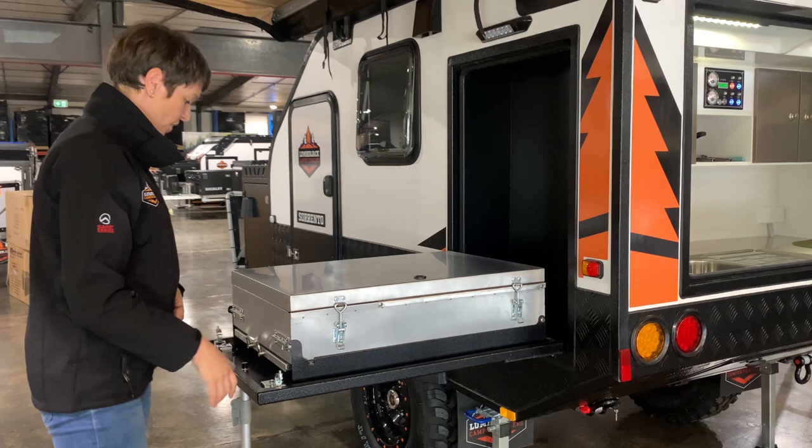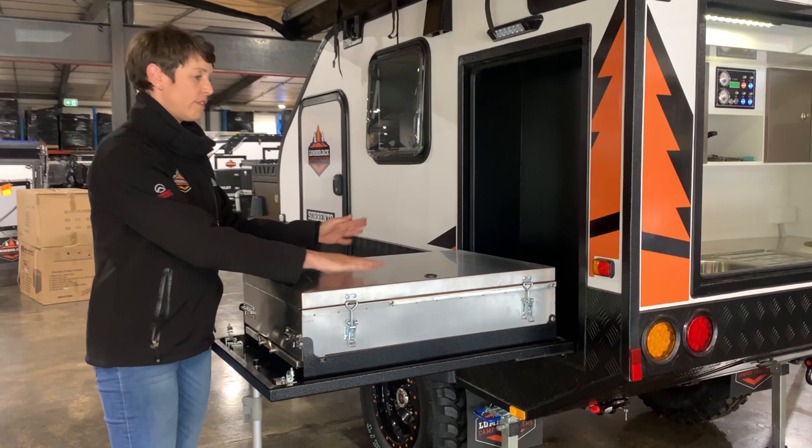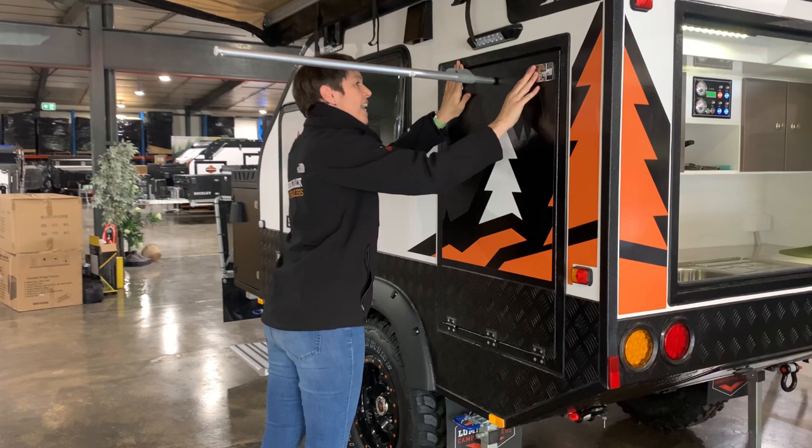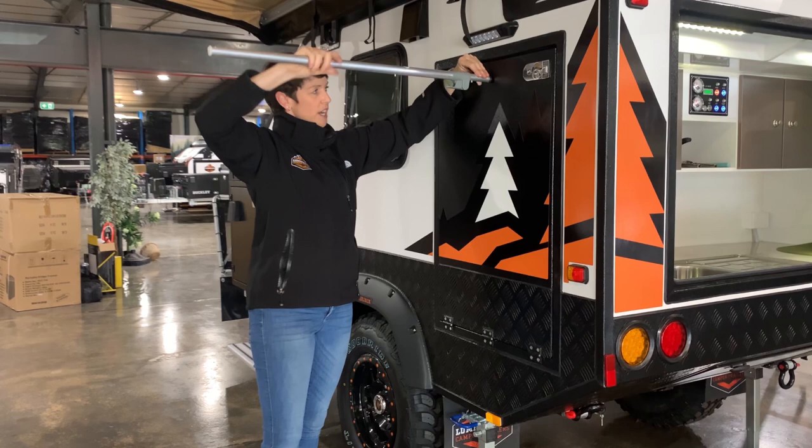Once we've got that latched into place, we're now going to lift it up into this cavity on the side of the trailer. We make sure that all of our gas lines are disconnected and everything's free, and then we just lift that up, close that.